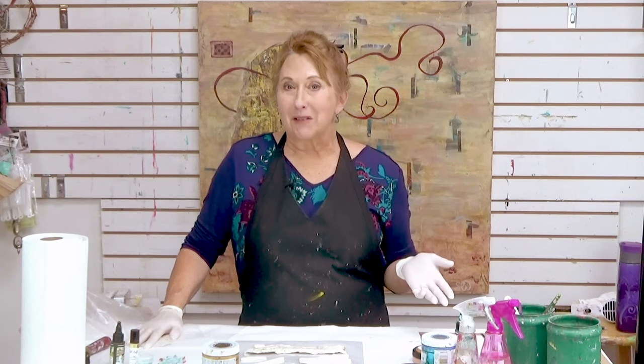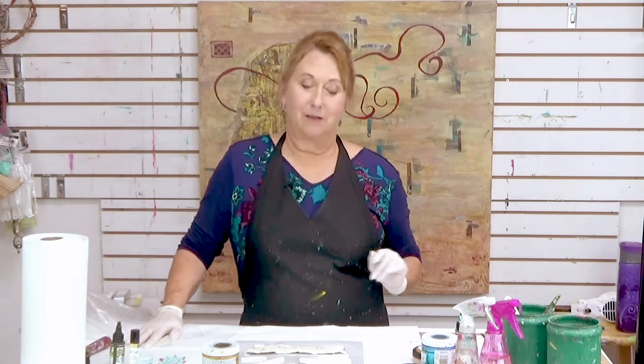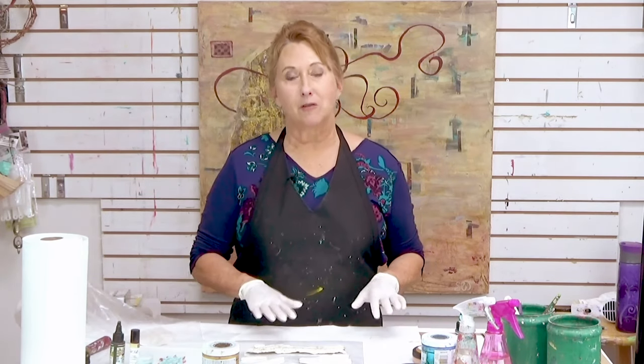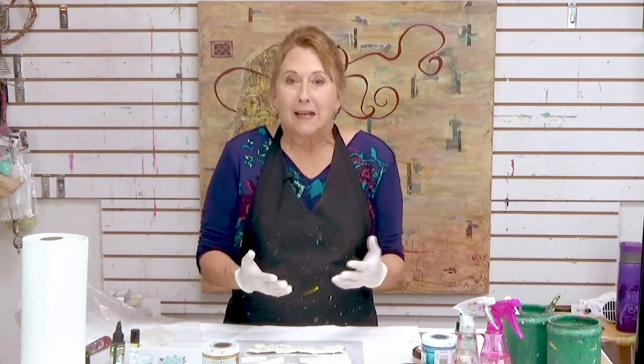Hi everyone, Sandra Duran-Wilson here and welcome to this week's Mixed Media Monday. Every week I bring you mixed media techniques, inspiration, and studio tips. Thanks for joining me this week. Last week we created our paper clay shapes and I want to share with you some different ways to finish the painting on these.